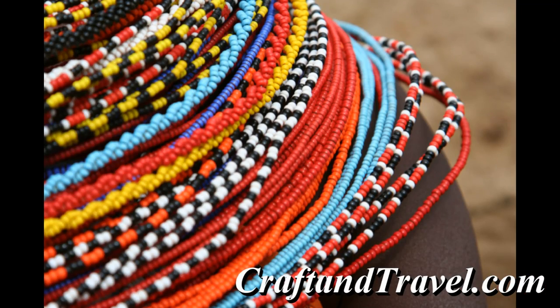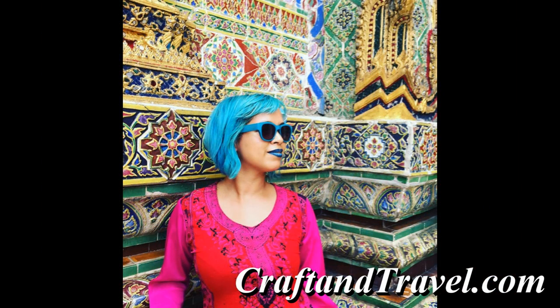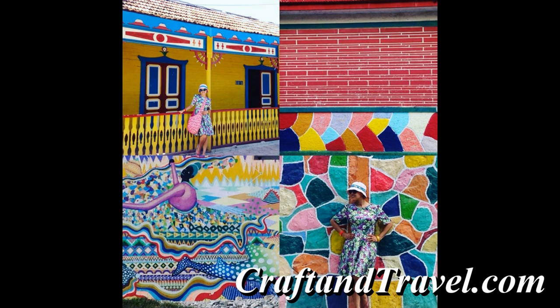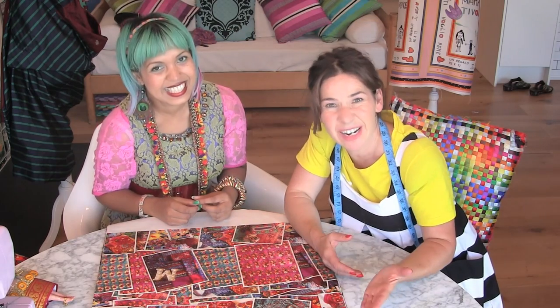In Kenya you've got your specific Maasai beading. I really like my hobbies — literally traveling, going to different countries and looking at what crafts they have going on. I thought it'd be really nice to pull that all together and share it in the form of a blog, which is what I do on the website. Which does sound a bit like a dream, doesn't it?